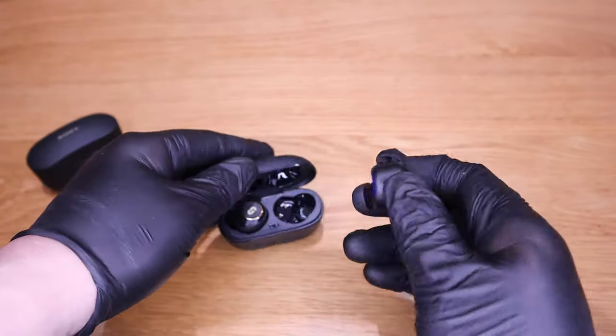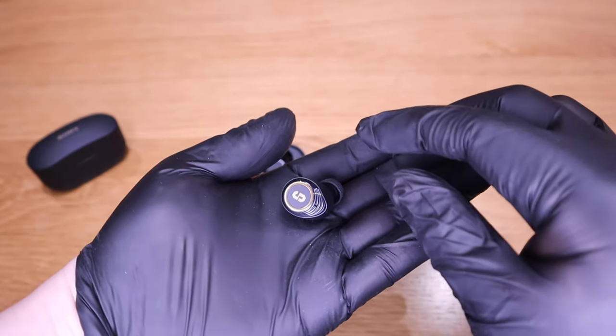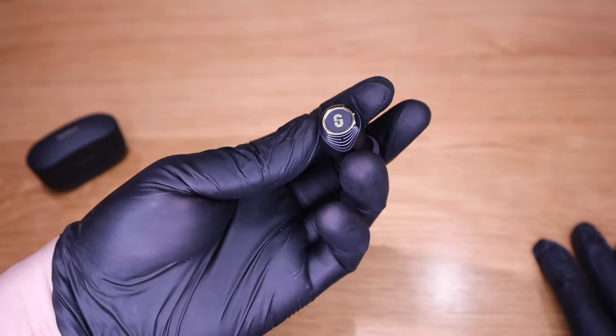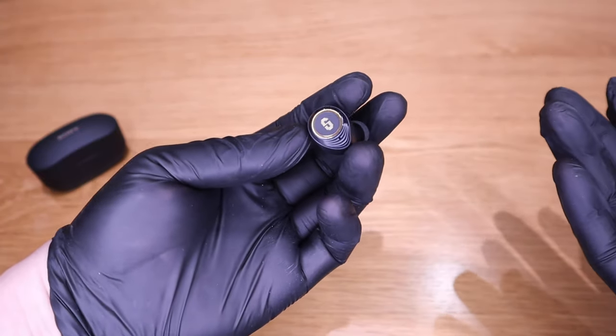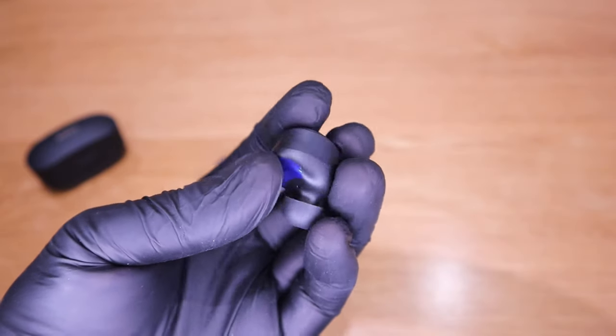If you look at the earbuds itself, it's kind of light. But it's nice with the gold ring with an 'S' on it. Unless you know which company it is, it looks like a kind of high quality build earbuds. It's a nice feeling overall.